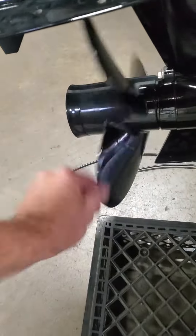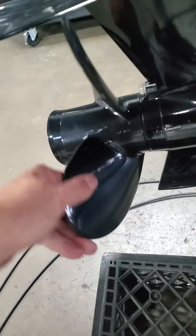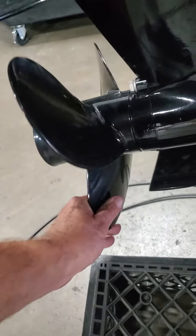So my problem is I'm going to go back into neutral — prop still spins. Now I'm going to go into forward, and it locks this way, but I hear this clicking, and I'm wondering if that's what it's supposed to do.